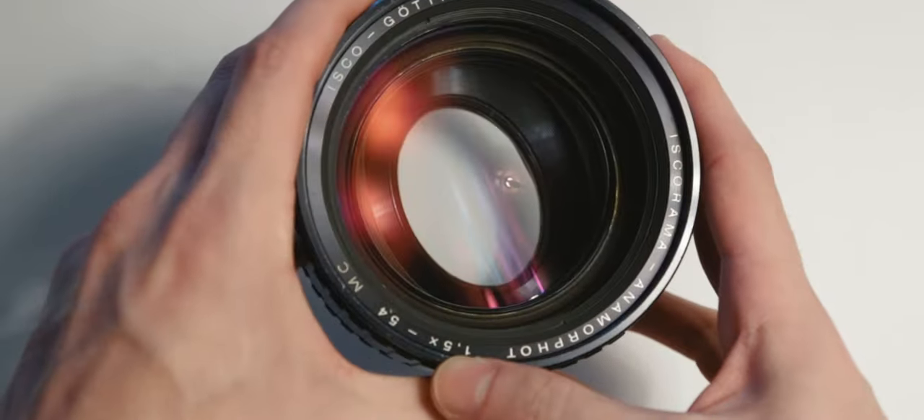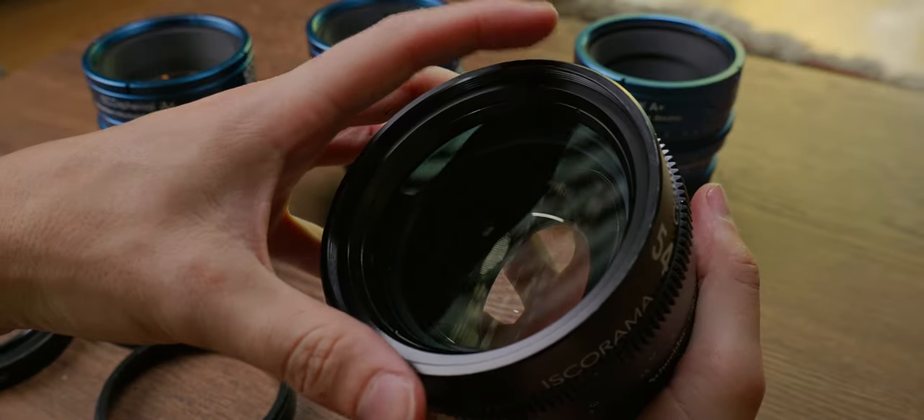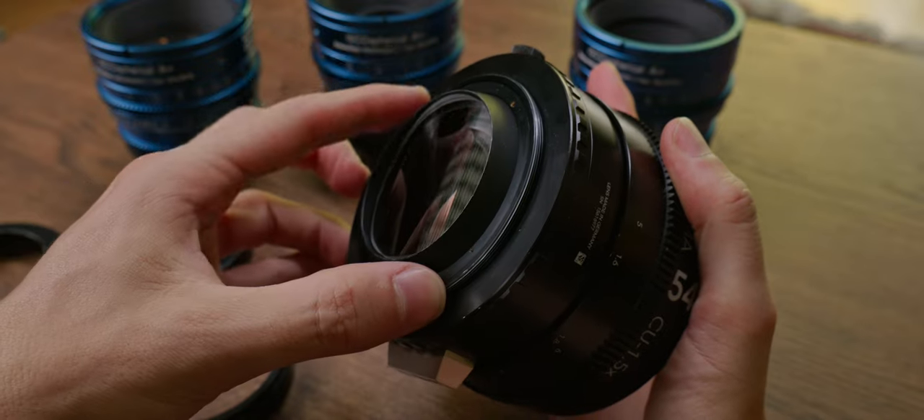The Iskorama 54 was one of the best anamorphic adapters out there before the current anamorphic renaissance. It has 95mm front threads and 77mm rear threads, an advertised squeeze of 1.5 times — more on this soon — and poor minimum focus.